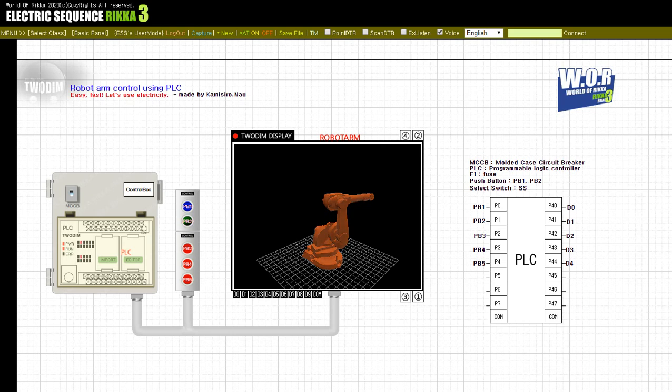Press the button, PB2. Release the button, PB2.